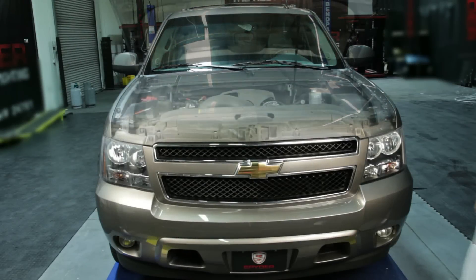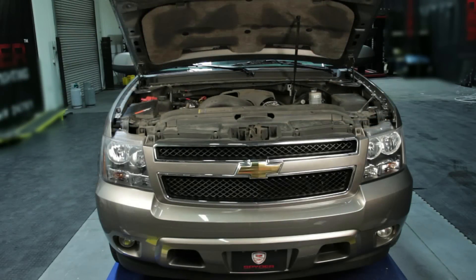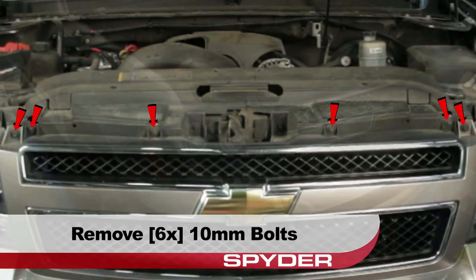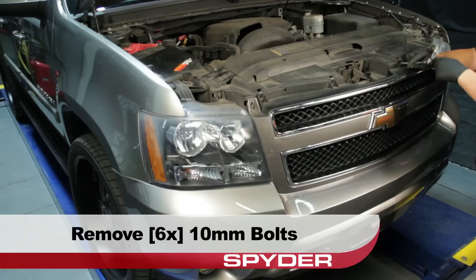Start by opening the hood. Remove the six 10 millimeter bolts securing the fascia along the radiator support.